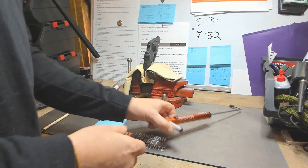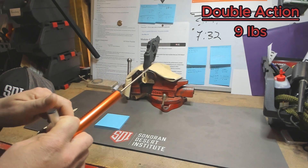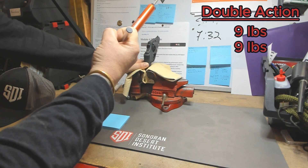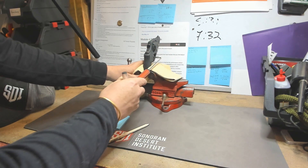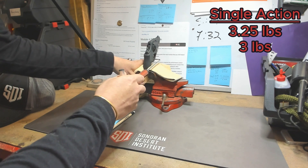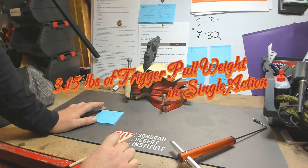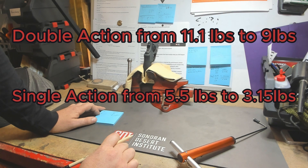Alright, let's go ahead and do our final pull weights — double action first, then single action. Double action: nine, nine, nine, nine point one — we'll call that nine. Single action: three and a quarter, three, three and a quarter — we'll call that three and a quarter, or about 3.15 pounds. So we went from 11.1 pounds in double action to nine pounds, and from five and a half pounds in single action to about 3.15 pounds.